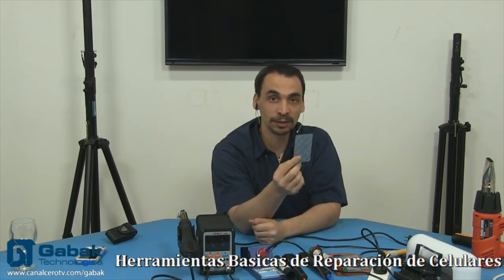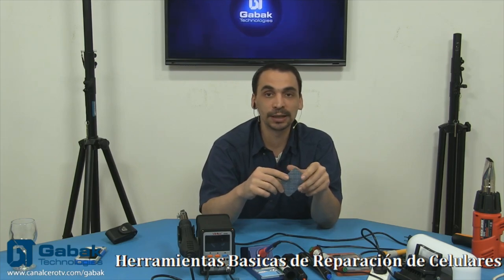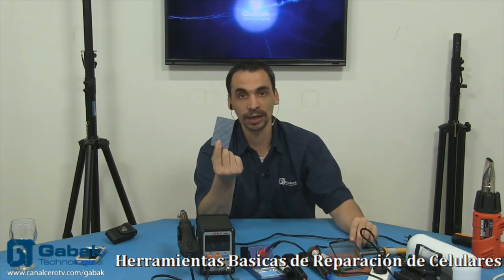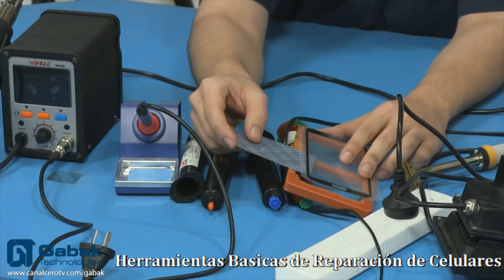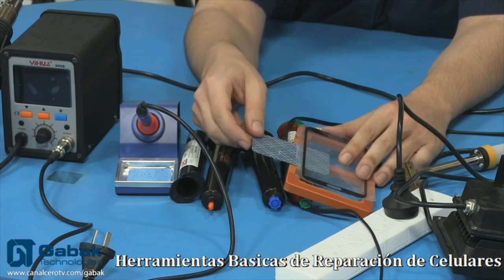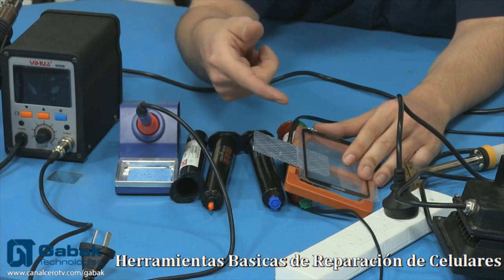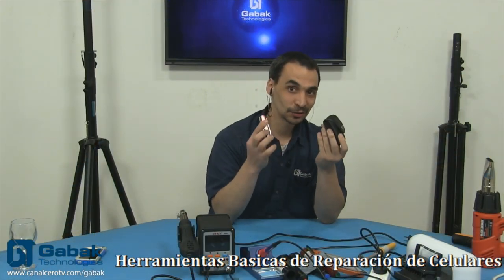Después ya nos vemos en la próxima clase. En este programa no lo estoy haciendo en vivo porque tengo un compromiso el sábado que viene, pero el próximo sábado sí vamos a poder ir en vivo y vamos a poder responderte todas tus preguntas. La carta — vos decís, ¿para qué sirve esta carta? Es fundamental. Esto es una de las herramientas que utilizo siempre. Cuando vos tenés el LCD y tenés el vidrio arriba, si uno utiliza un elemento metálico tenés más posibilidad de dañarlo.